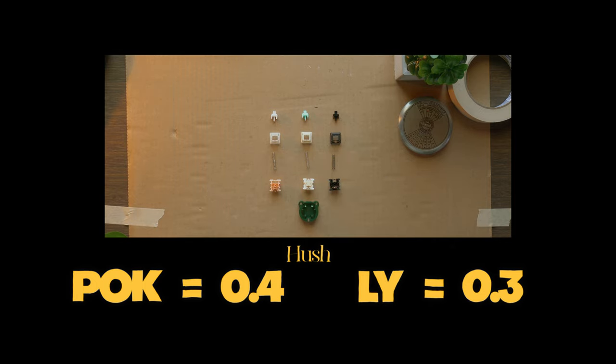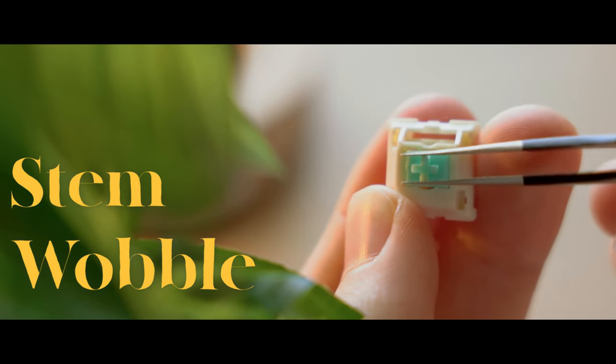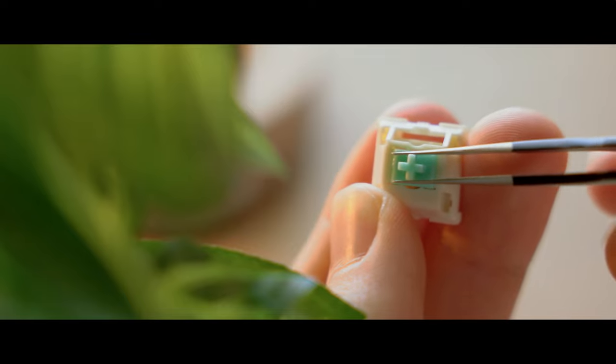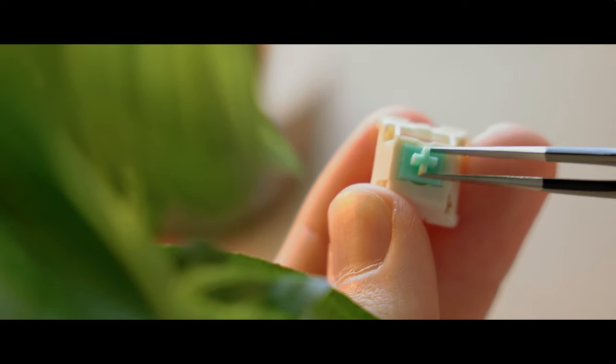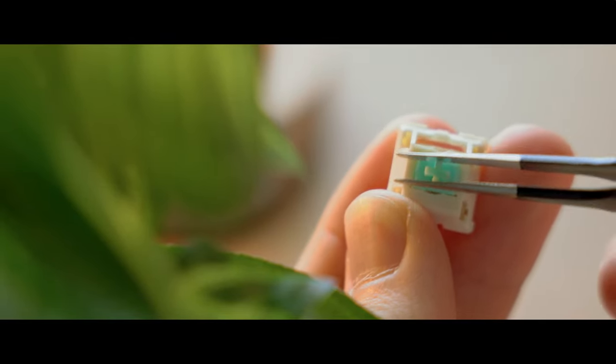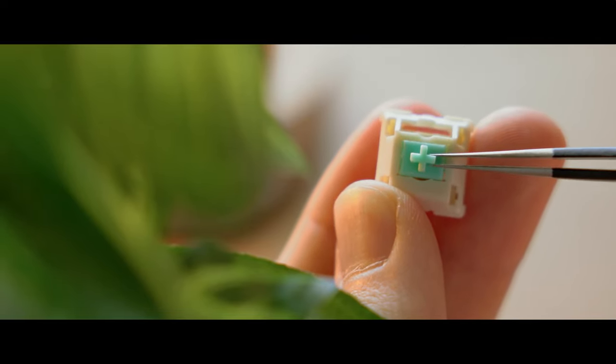One of the last things you would want in your switches is stem wobble. Thankfully, with the X-Switches, you don't have to worry about that. These switches have virtually no stem wobble, which ends up leaving you wondering why these aren't incredibly expensive. Since the stem wobble is nicely controlled, there is no reason to waste your time filming — it would virtually have no effect and would honestly just waste your money and time.